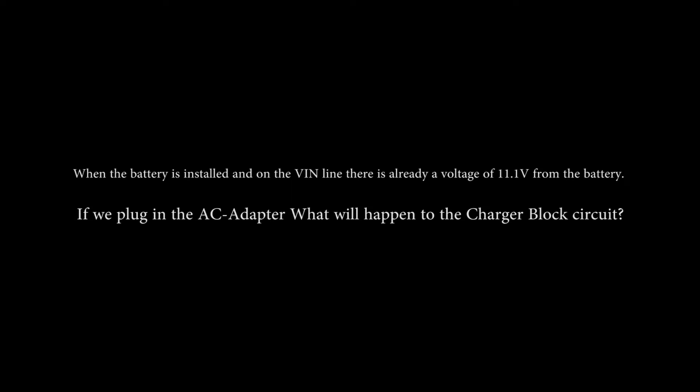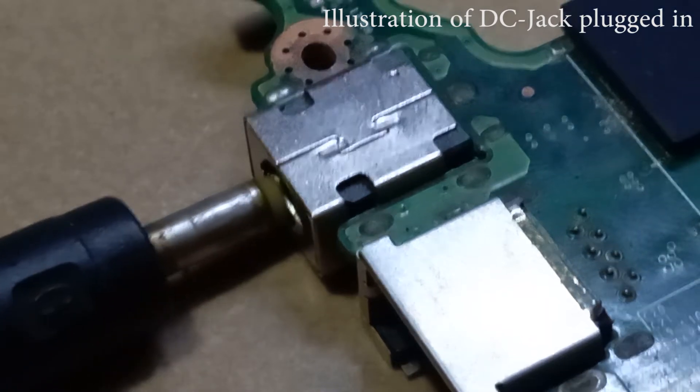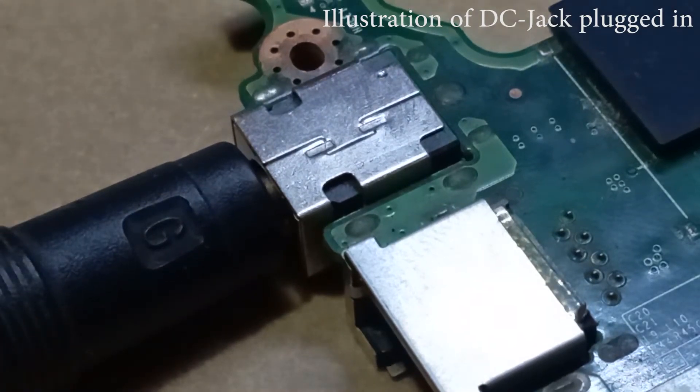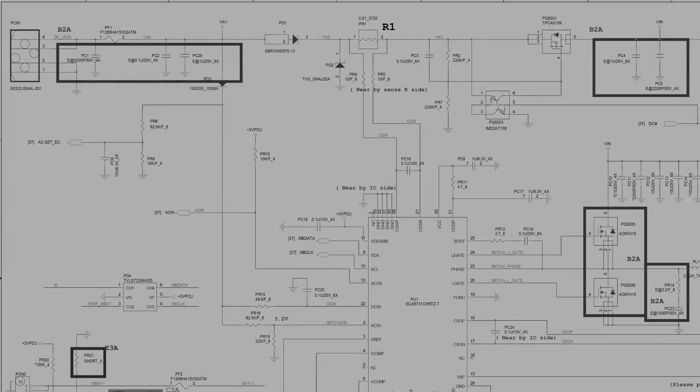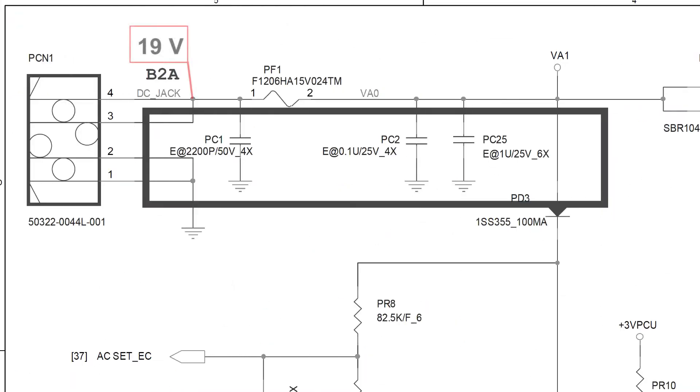When the battery is installed and on the VIN line there is already a voltage of 11.1 volts from the battery, if we plug in the AC adapter, what will happen to the charger block circuit? The one marked in red is the symbol for DC jack. If the AC adapter socket is plugged into the motherboard, automatically on the DC jack line there will be a voltage of 19 volts.